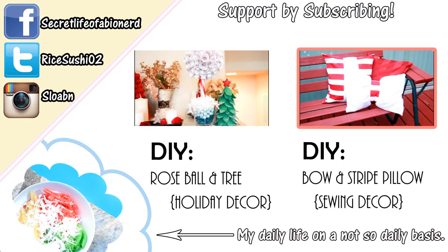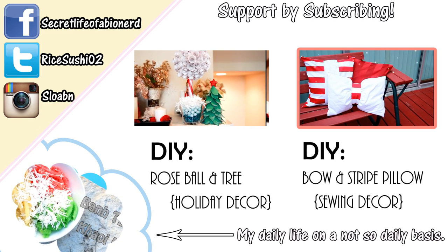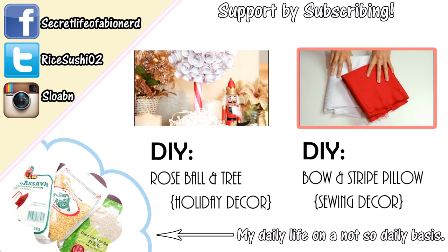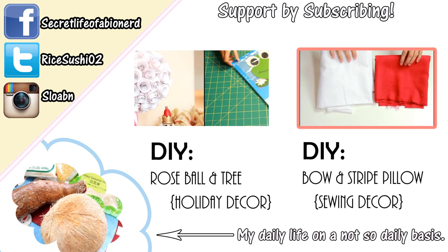Hey guys! I get super festive with holiday decorating, so today we are going to be making these fun holiday pillowcases. We're just going to jump right into it. Let's start with the bow pillow since it's the easiest — for both projects I'm going to use white and red fabric.